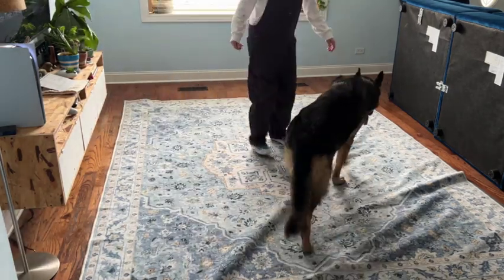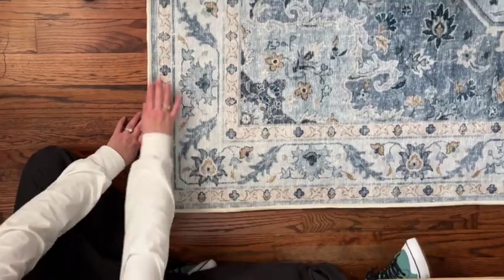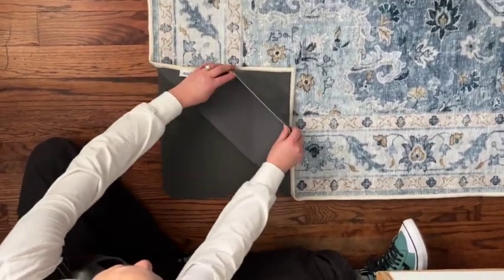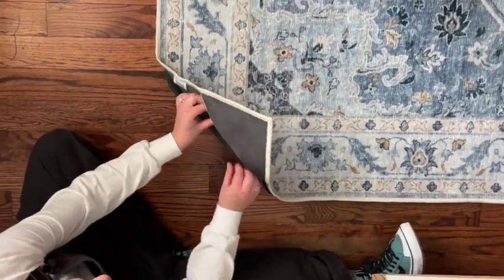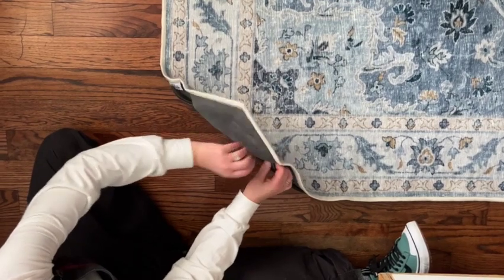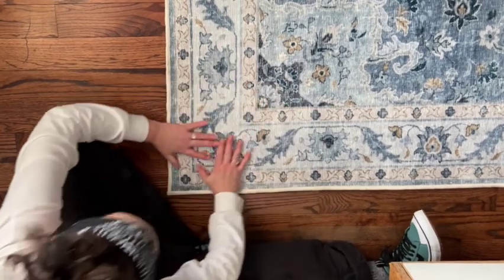Our quality control supervisor approves. This is genius — they added pockets to each corner. So just fold the corner up and slip the rug pad in, and voila! No more curling corners. You can stick on the included rug grippers here too for added insurance.